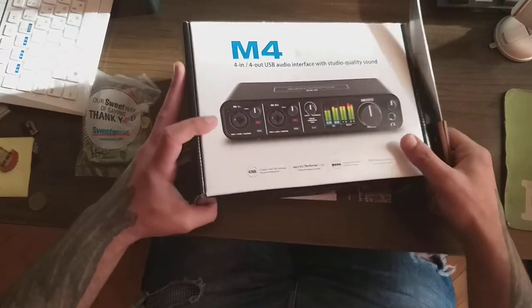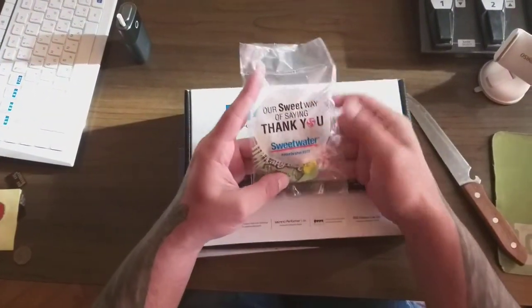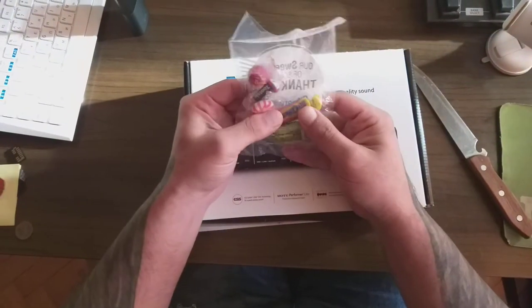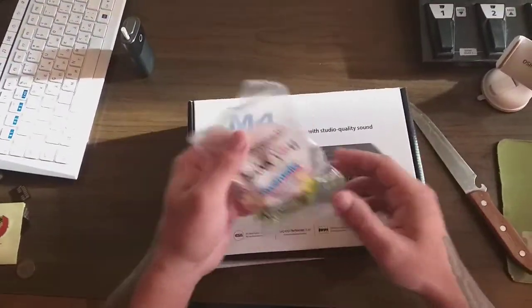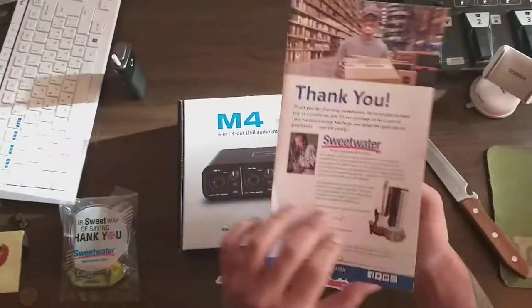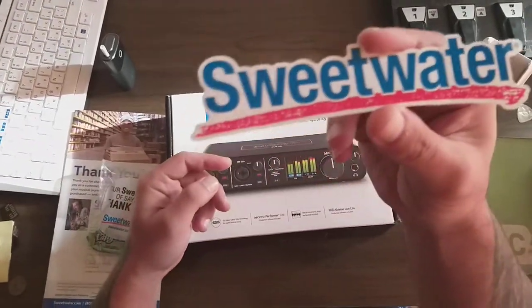I'm going to open it — this is the unboxing. Before I start, I want to say thank you very much to Sweetwater. I got some complimentary candy from them, different candies from the US, and I'm really happy — it makes me feel like a kid! I also got a book and one sticker from Sweetwater, as you can see.